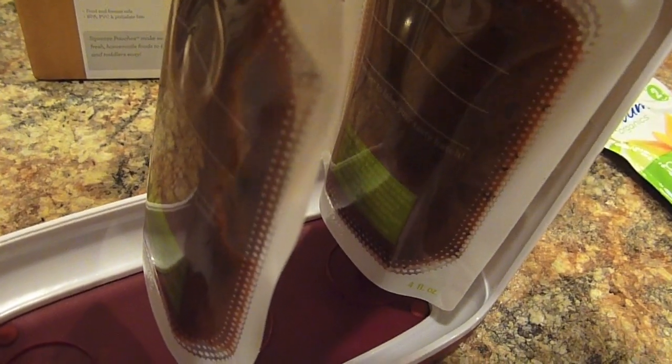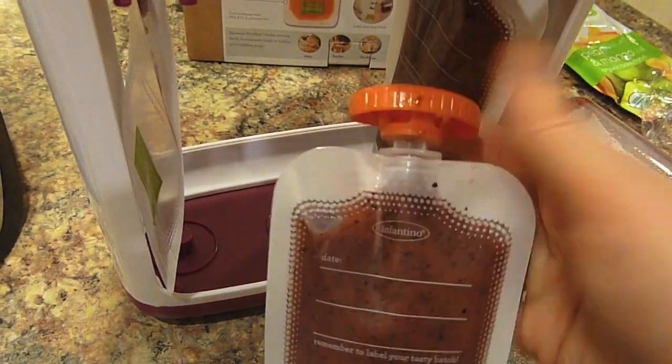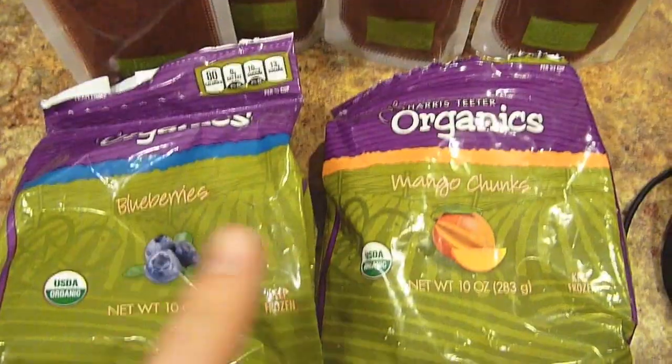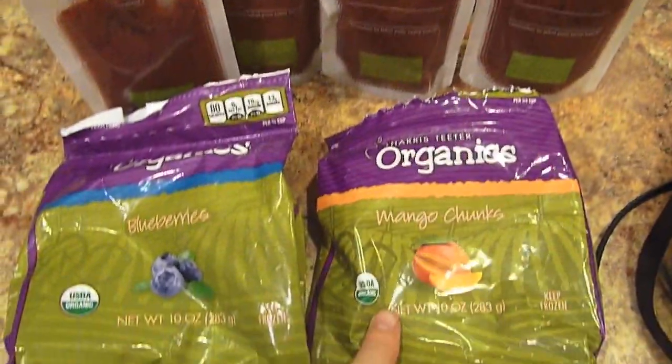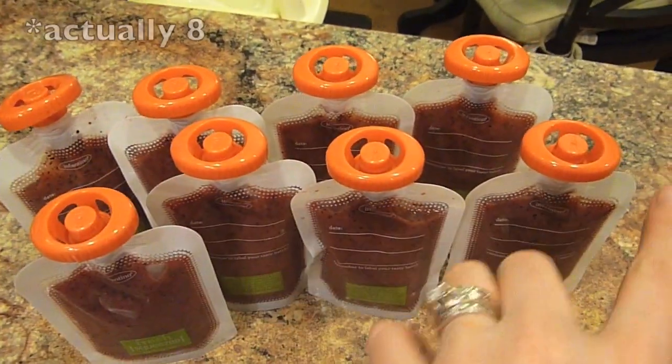You just push down like that, and then it fills up into the well on the bottom. Then it comes with these little caps, and you can just screw them on and write the contents. To give you guys an idea, a full bag of mangoes — 10 ounces — and a half a bag of blueberries — 5 ounces — yielded 7 pouches.